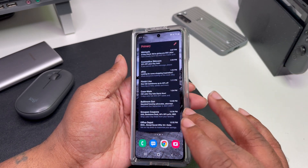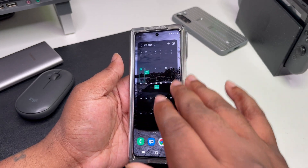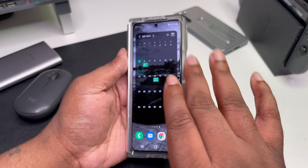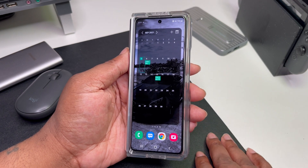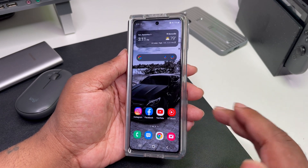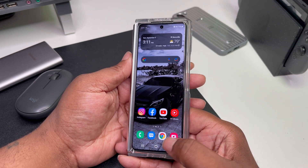If you swipe to the right, I keep quick email stuff and a calendar, because a lot of times you've got to figure out dates and days. Like, what day is the 25th? — it's Sunday, cool, boom. Those are things I need to get to quickly. That's how I set up the outer display.